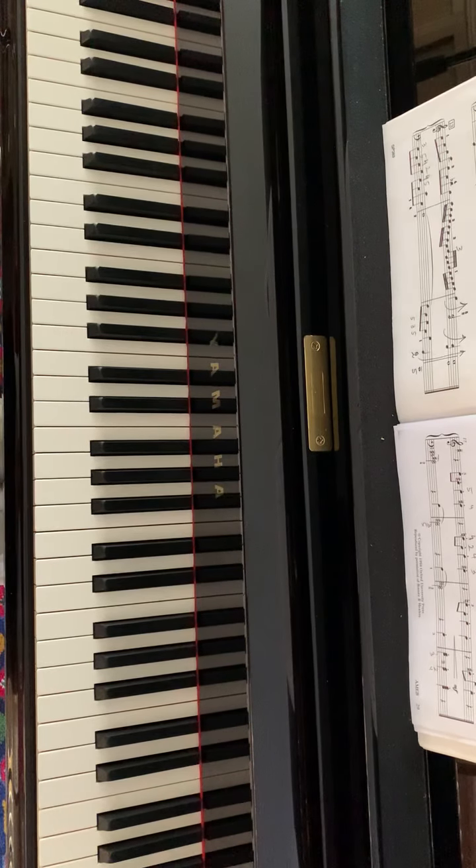This is an arrangement of the Dance of the Sugar Plum Fairy from the ballet Nutcracker. This piece is in E minor and starts with an introduction.